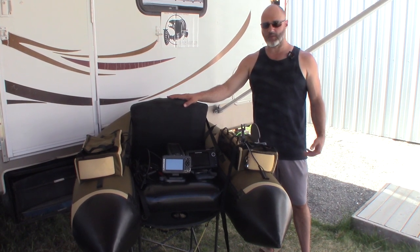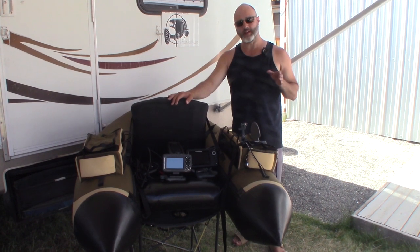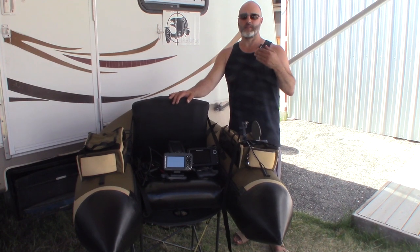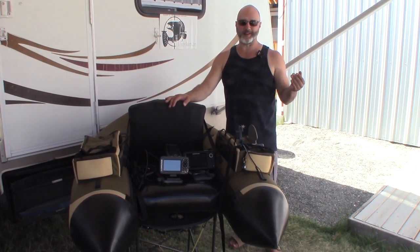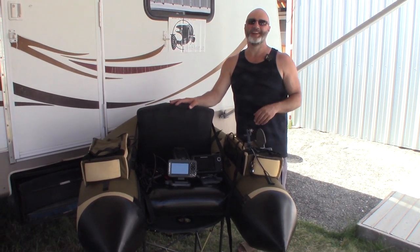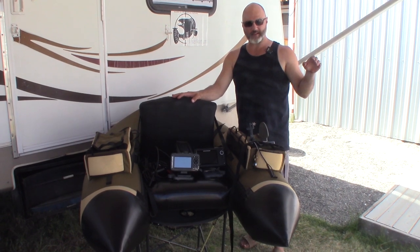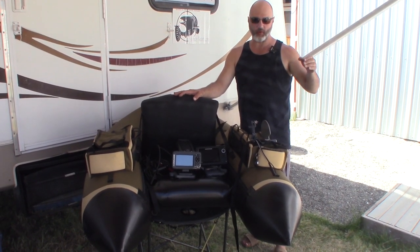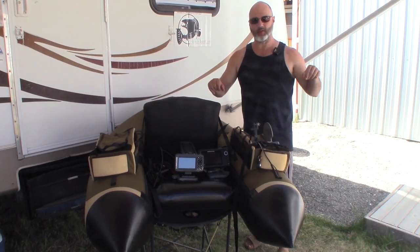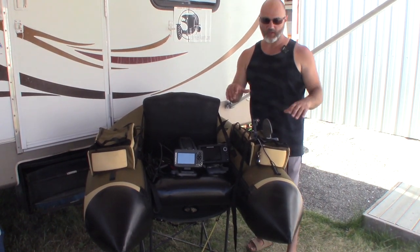They're really a very large float tube in the same form factor as a Fish Cat 4 or those types of smaller float tubes like the one you see here. I don't have a Dave Skadden outlaw, renegade, or detonator — all these different ones he calls them, they're all very violent names. There's also the Outkast Scout and the Stealth Pro.